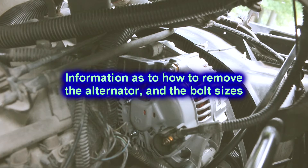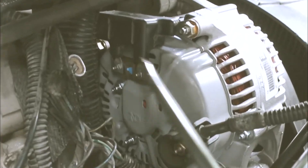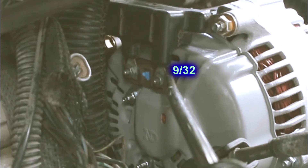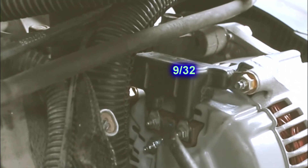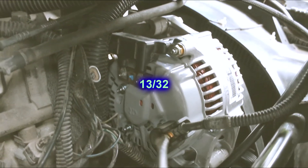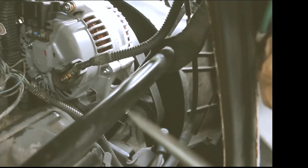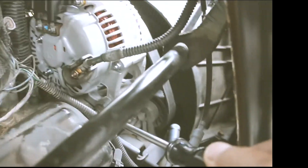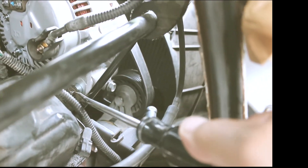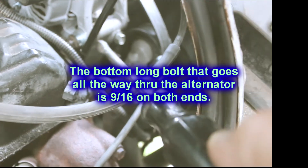I'm done putting my new alternator on now. For your information: these two little nuts were 9/32nds, here and here. This one and this one were 13/32nds. And this bottom bolt — the bigger one down here — was a 9/16ths. On the other side, the front side, it's also a 9/16ths on both ends.